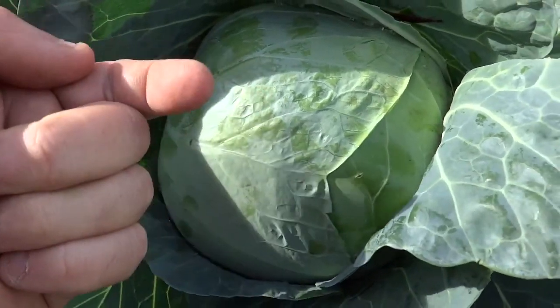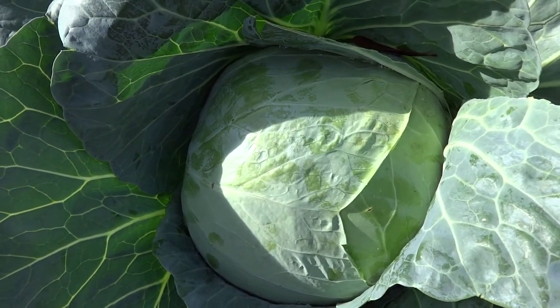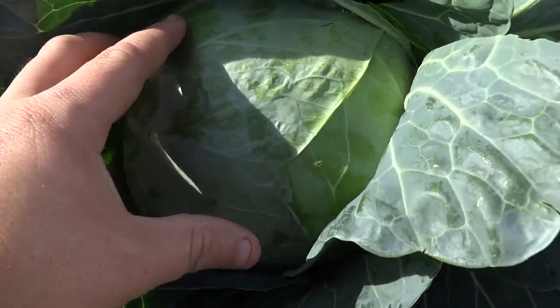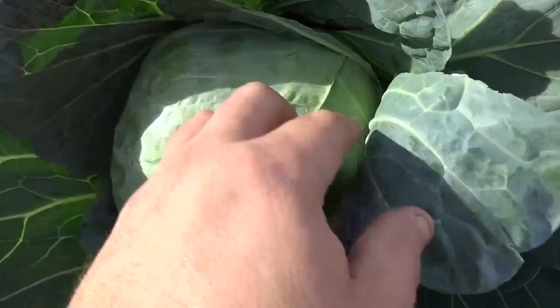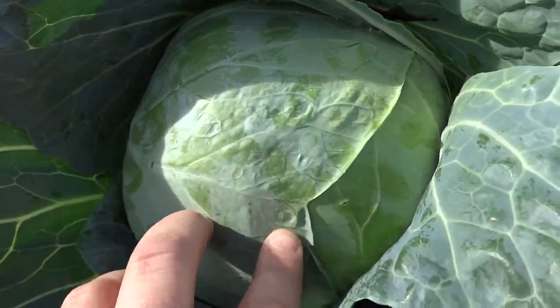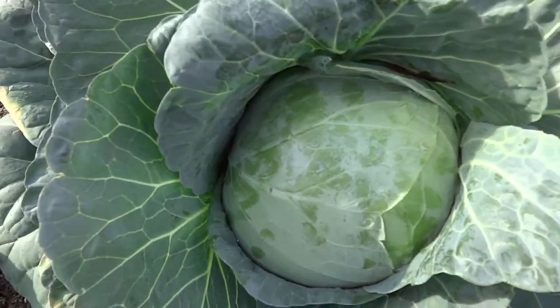What happens inside a cabbage is that in that core, the plant wants to burst out to send out its flower. If you wait too long, it splits wide open and there goes the cabbage. These signs show me it's getting way tight and things are wanting to happen, so I'm going to harvest it before it splits open.